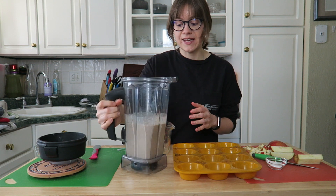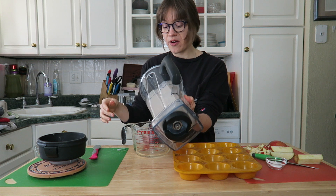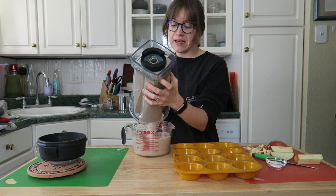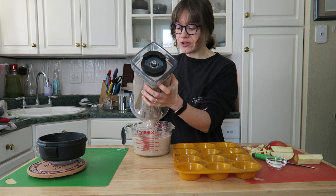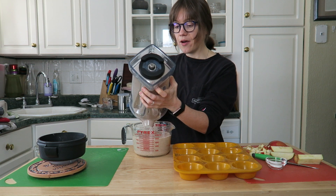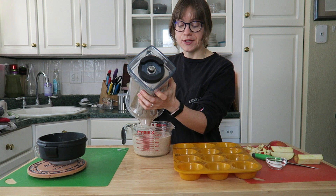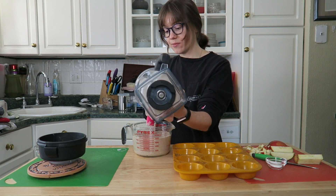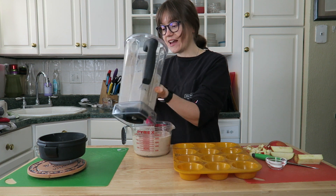Once blended — and it literally takes just seconds, it wasn't hard to blend at all — I'm going to pour it back into my mixing bowl or measuring cup, just because it's already messy. No need to dirty another dish. These could really be called blender muffins, they're that easy.